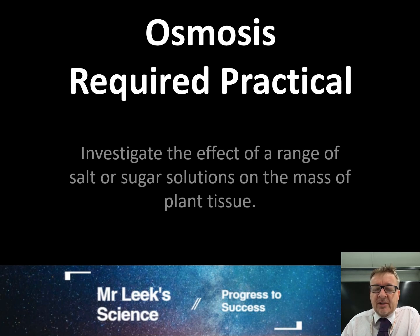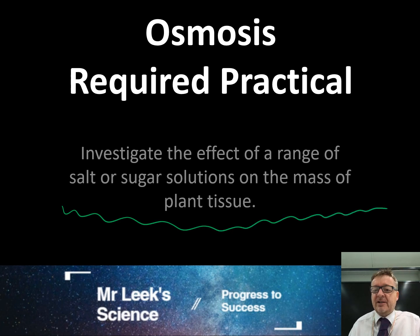This is the osmosis required practical. It is a very popular one to get picked on, mainly because you've got osmosis, so you need to know the definition of it. There's a bit of maths involved when you're creating a table, and there's also a graph that you draw. The whole point is to investigate the effect of a range of salt or sugar solutions on the mass of plant tissue.